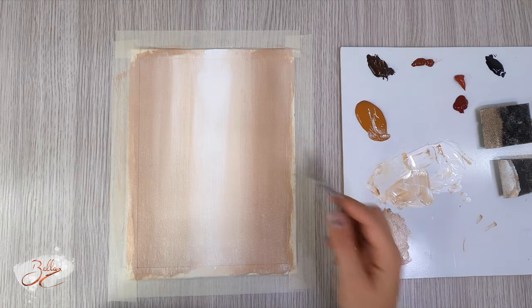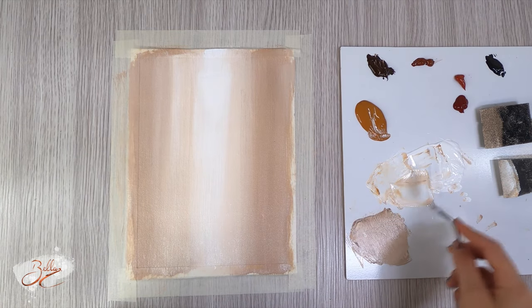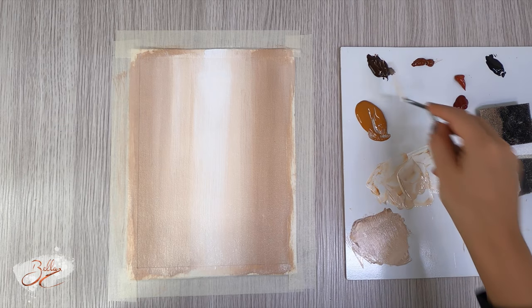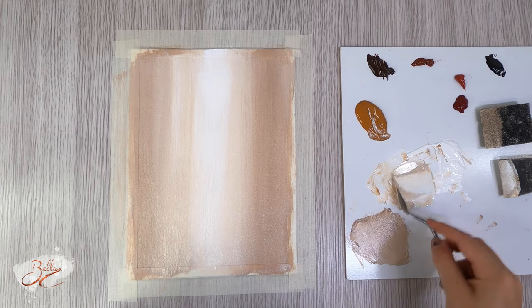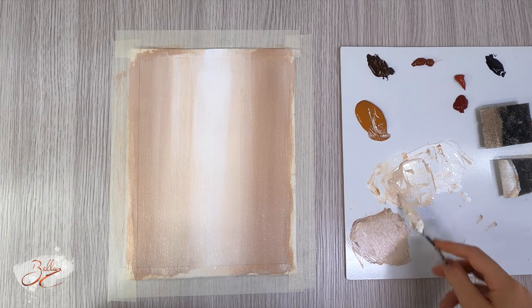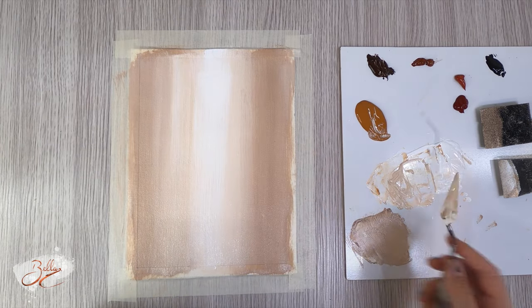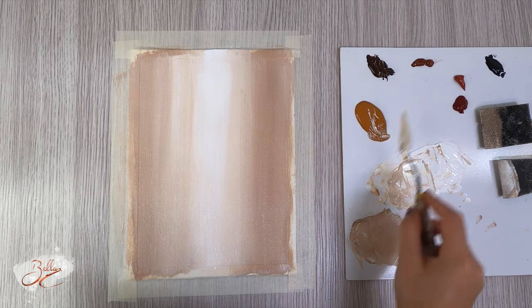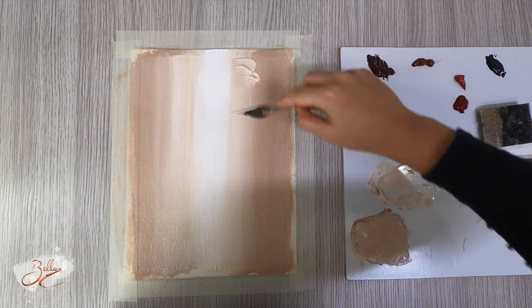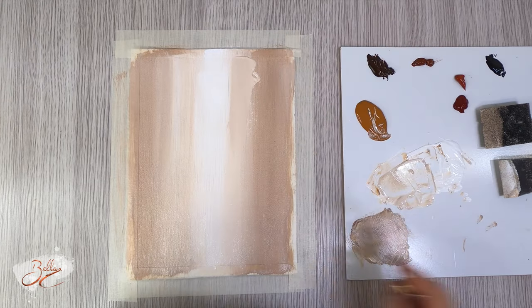I'm gonna start doing the canals of Venice, so I'm gonna get that medium color. The white is in the middle — that's the furthest away. I've used burnt umber and raw sienna to make this mid color and I'm just gonna pull it all the way down.